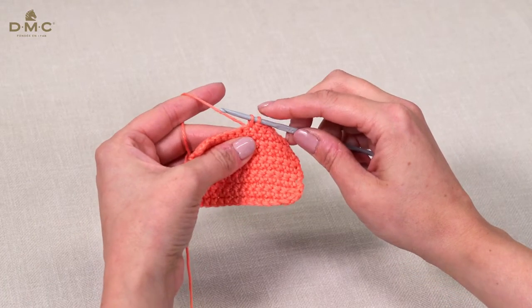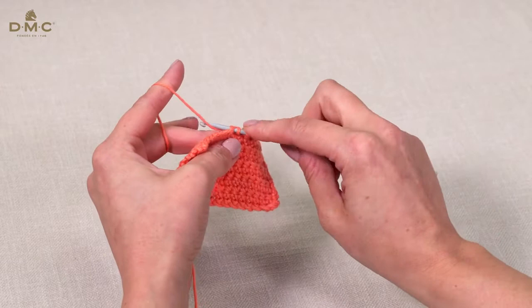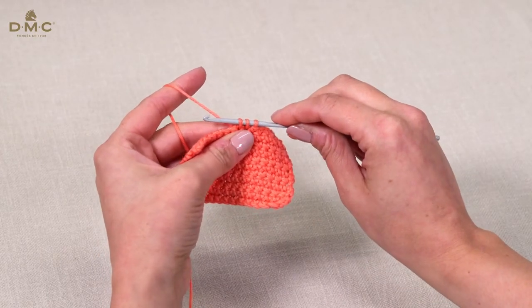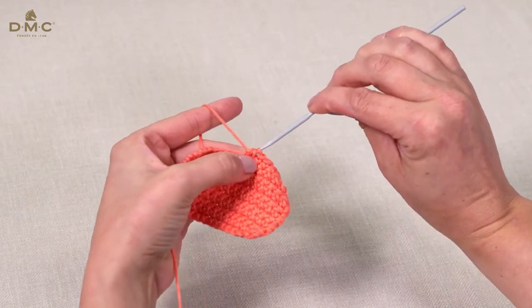Instead of completing this stitch, we're going to insert our hook into the next stitch, wrap the yarn around and pull through. You now have three loops on your hook. Wrap the yarn around the hook and pull through all three loops.